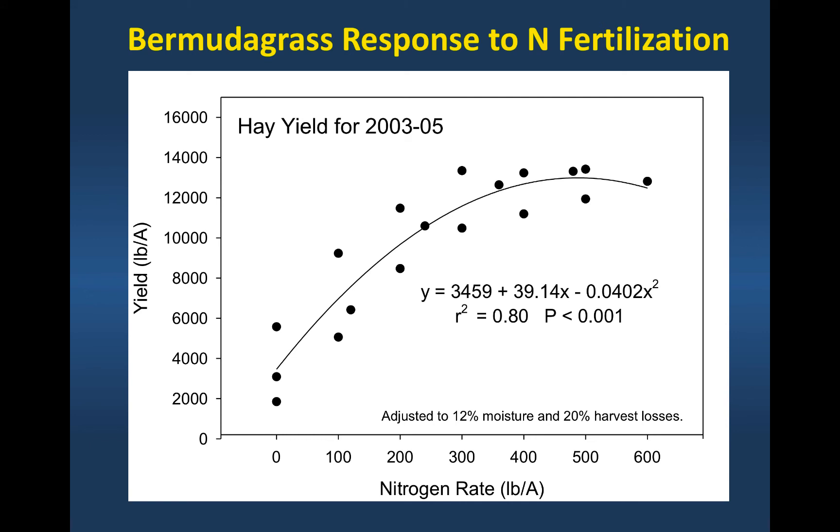This is the nitrogen response. We used a seeded Bermudagrass called Wrangler and looked at nitrogen fertilization up to 600 pounds per acre. Don't ever put 600 pounds of nitrogen on your Bermudagrass stand — but you could be in the range of 300 to 400 pounds depending on the year and the productivity of the particular cultivar, split across multiple applications.